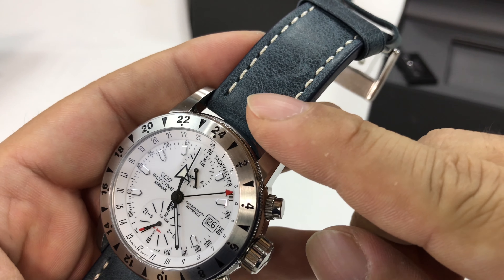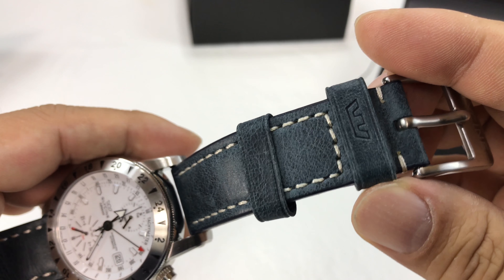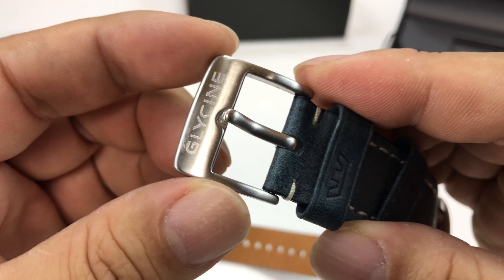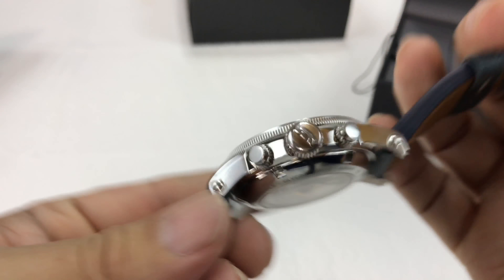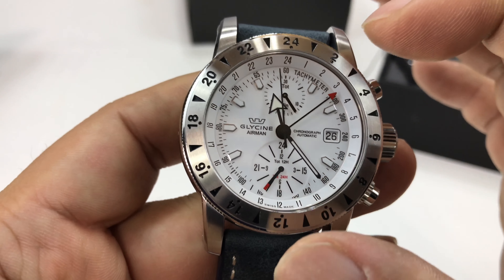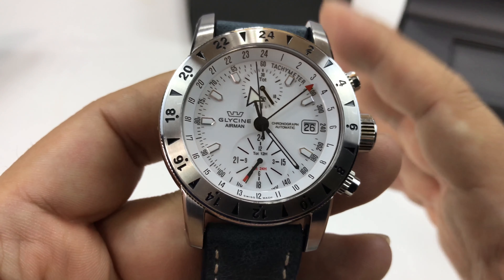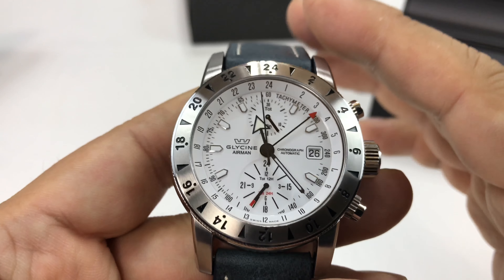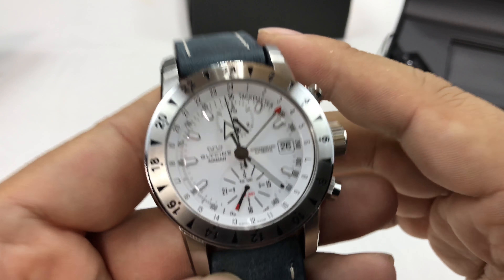It does come with a variety of different bands. I think stock it came with a black alligator style. This is an official Glycine band though — it says Glycine on it. It's a similar style, brushed steel, kind of thick, super comfortable, super well made, but it has this denim leather antique look to it. Because it's a white dial — white or black dials are kind of the chameleons of the watch world. You can put black, tan, brown, or red bands on it. You could dress it up and make it formal with black, or dress it down and make it rugged with tan.